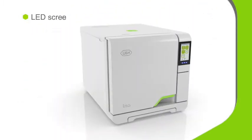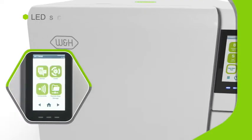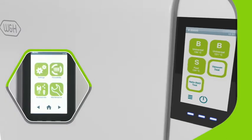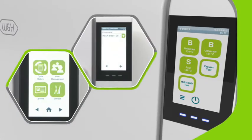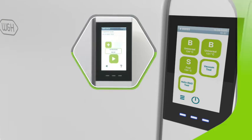The sixth generation Lisa has a crystal-clear touchscreen with an enhanced and user-friendly menu layout. Configuring Lisa to your individual requirements is simple. Want to start a new cycle or schedule daily tests outside surgery opening hours? Tap and it's done.